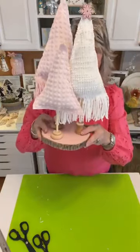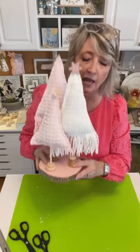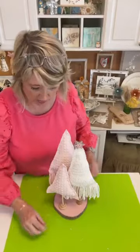I made these three trees and adjusted the length of my dowels. This very front one doesn't have fringe and I made it a little bit shorter. Let me clear up my desk so we can get a good look.